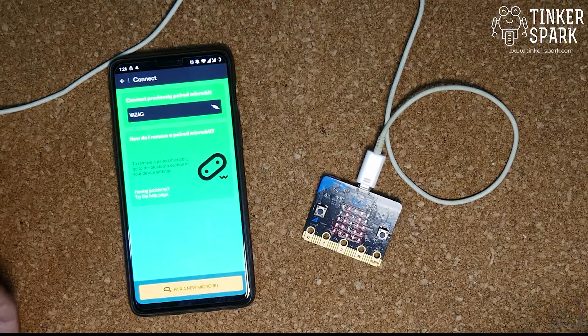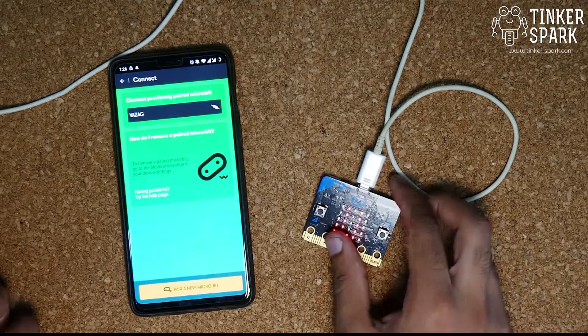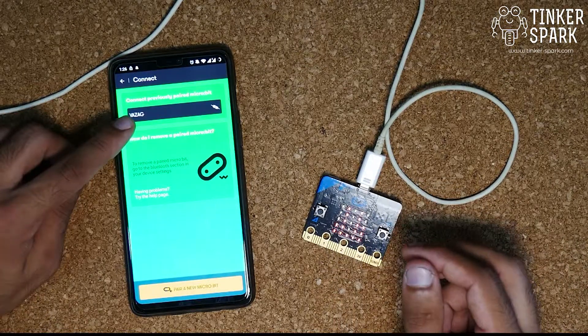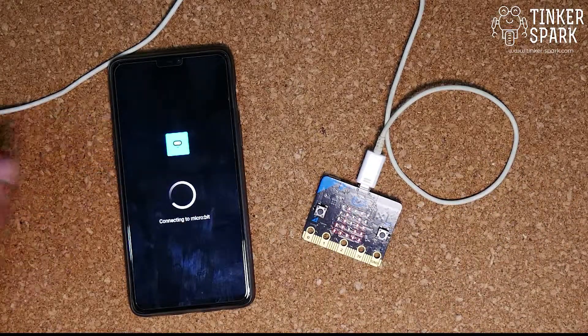If you want to flash any code from a tablet or phone — whether iPhone or Android — this is how you do it. As you can see, the previously connected micro:bit now shows up automatically, which is great. Thanks!